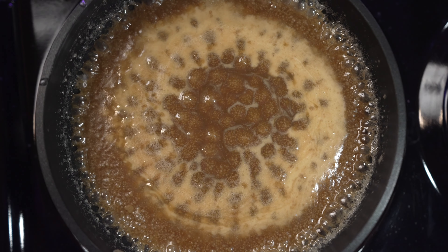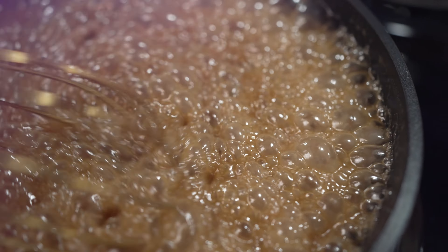Add one quarter teaspoon of pumpkin pie spice and two teaspoons of vanilla extract, and cook further until it gets even thicker.